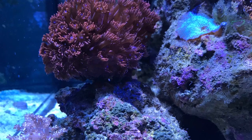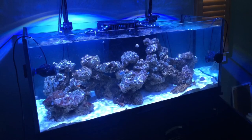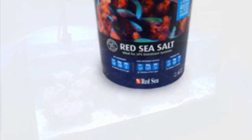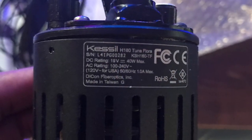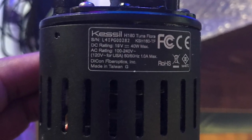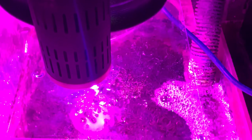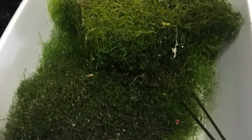The Red Sea salt blue bucket — I've been using that for about five years. Kessel lighting, mostly Tunze products. I recently added the H160 to the refugium; it's been doing great. I harvest about every 30 days this much.